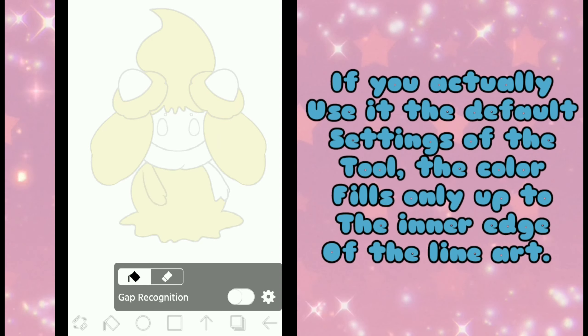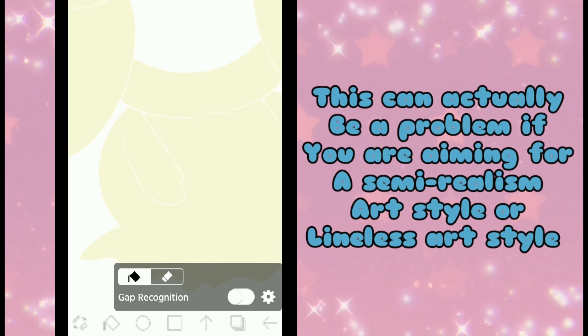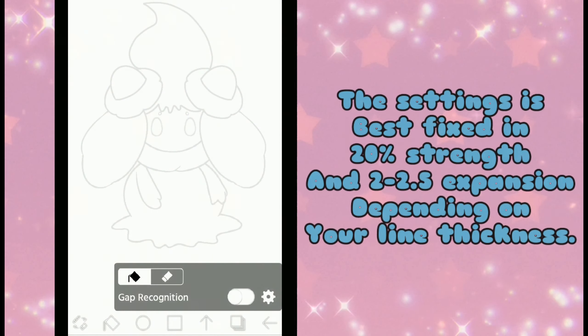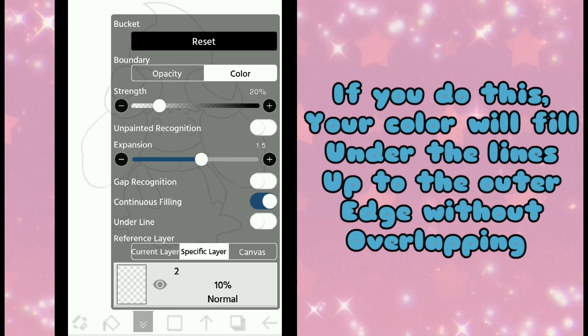If you actually use the default settings of the tool, the color fills only up to the inner edge of the line art. Therefore, when you remove your lines, you will see a blank gap between the colors that looks pixelated and unrefined. This can be a problem if you are aiming for a semi-realism or lineless art style. The settings are best fixed at 20% strength and 2 to 2.5 expansion, dependent on your line thickness. If you do this, your color will fill under the lines up to the outer edge without overlapping.